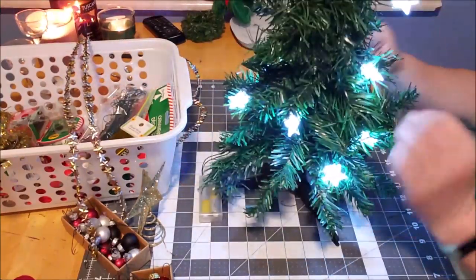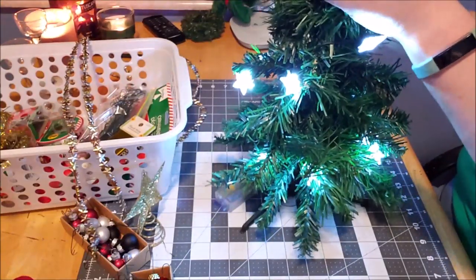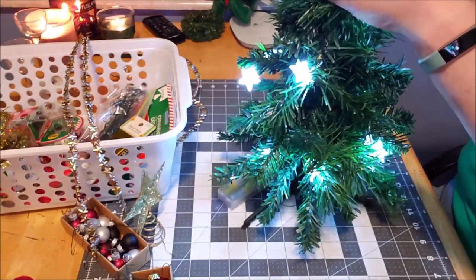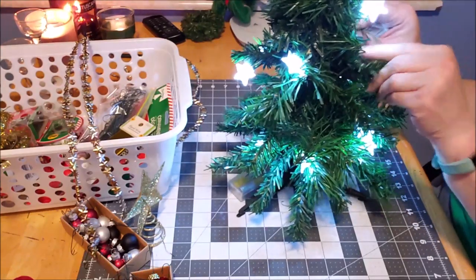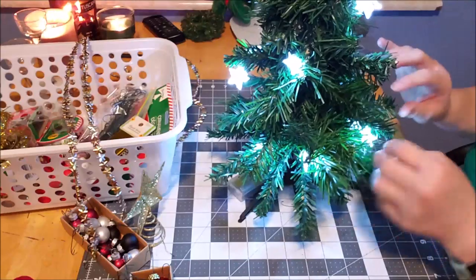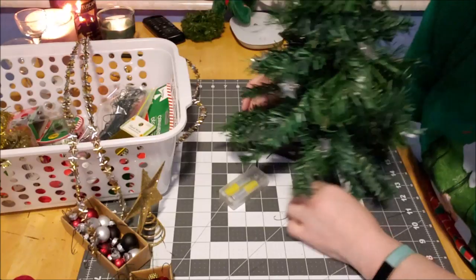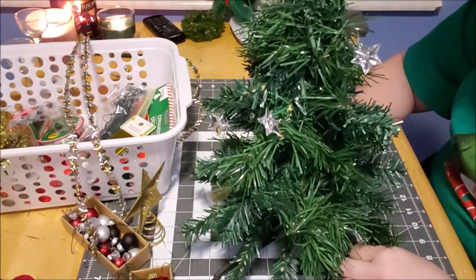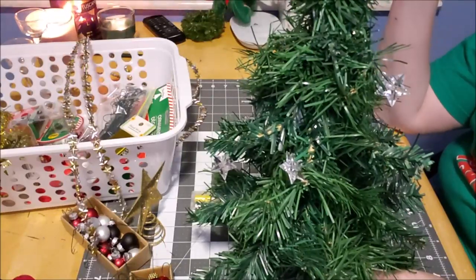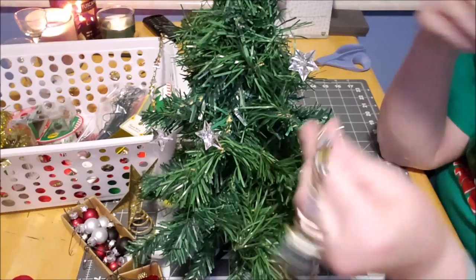Just weave the lights loosely down the tree, nothing of any great importance — just like you do on a real tree, or a big tree I should say. There we go, I have my lights on it. There could be more, but I'll turn them on at work. There's no need to go overboard — let's be truthful.